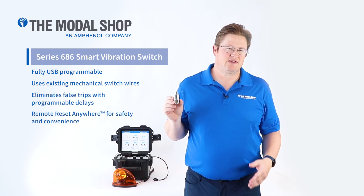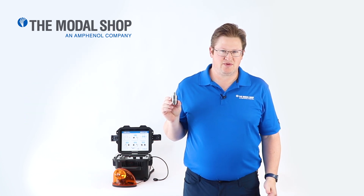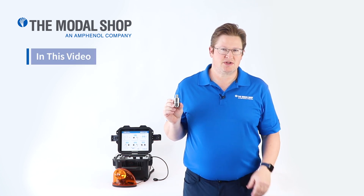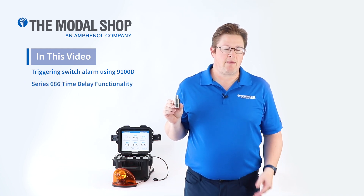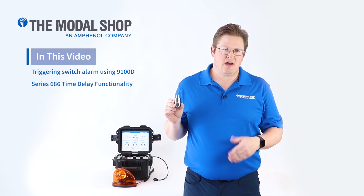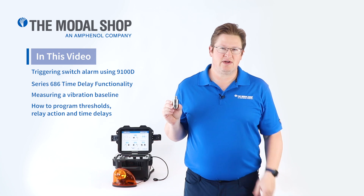This product is an excellent replacement for the mechanical vibration switches often installed by original equipment manufacturers. In this video, I'm going to show you the functionality of the vibration switch by using our Model 9100D Portable Vibration Shaker Table to trigger the alarm in the switch. I'm also going to showcase the time delay functionality in this device, and in the last segment, show you how it's programmed and how you can use the software to establish a baseline vibration level on your machinery where it's going to be installed.